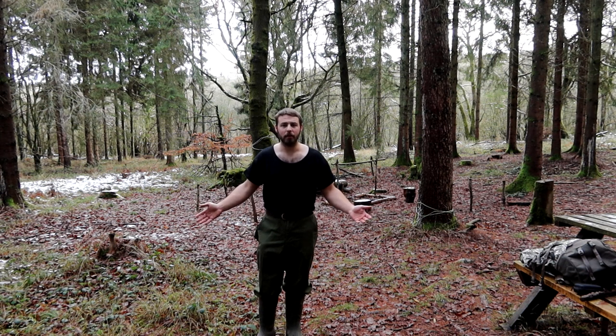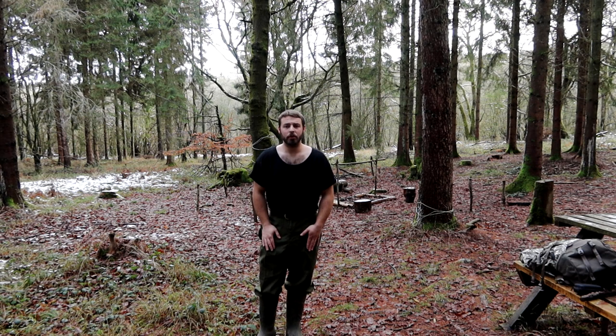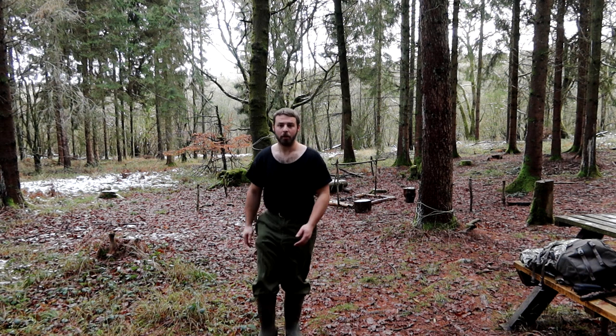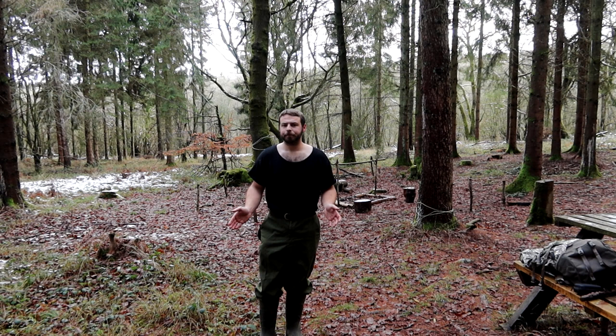I've just got a normal pair of underwear on because I'm not doing anything particularly physical today. I happen to have on a pair of army surplus wool trousers - I can't remember what country they were from, but just a nice hard-wearing pair of wool trousers - and a pair of muck boots. Any kind of wellies I always think is a really good idea in the winter.